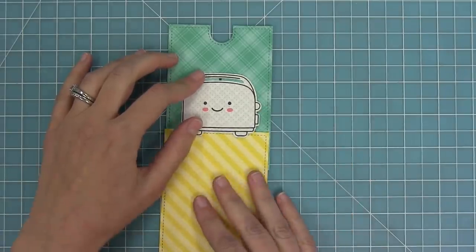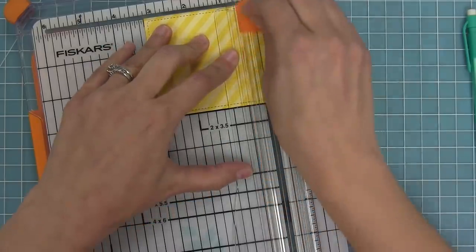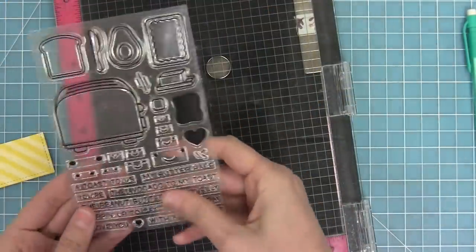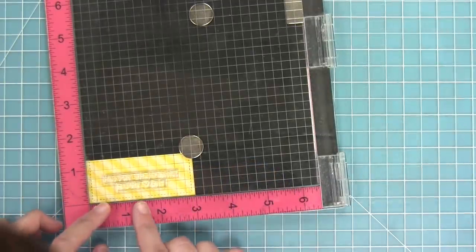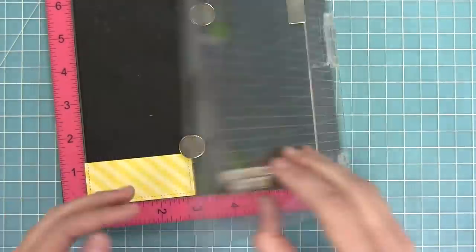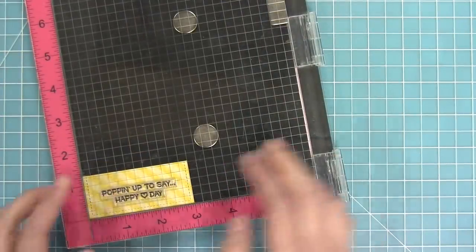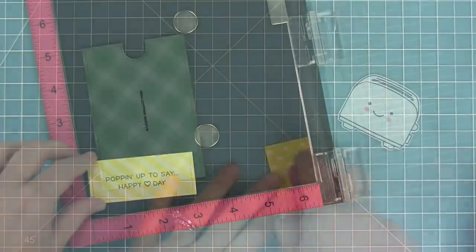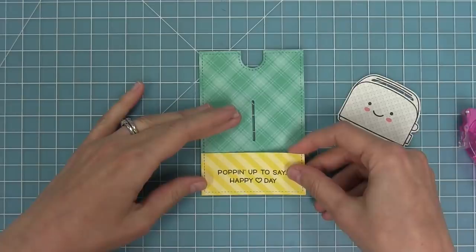Before I start creating the interactive part of this card, I want to add my little floor piece. I made a pencil line where I wanted that yellow paper to just be under the toaster as if it was a floor, and then I'm taking the sentiment 'popping up to say happy heart day.' This is going to be a super cute Valentine's card and I'm stamping that out in black licorice ink. Then I layer that floor piece right on top.